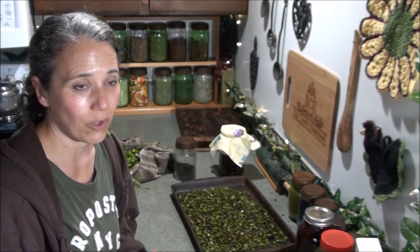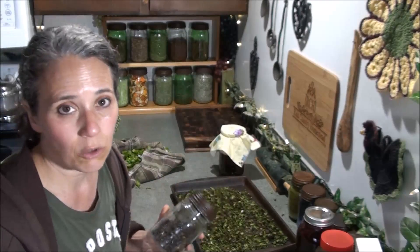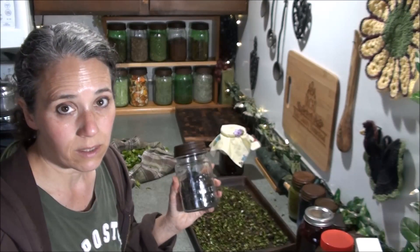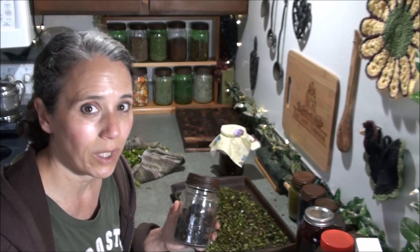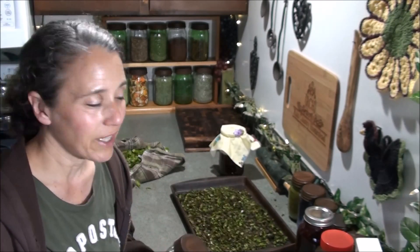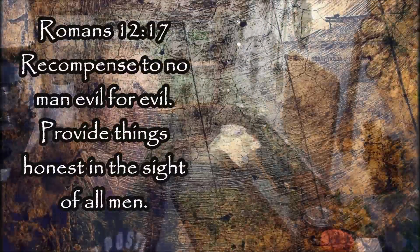I'm also looking forward to trying to make sun tea with this very soon. Mr. Rain really likes his iced tea in the summertime — we had one of those electric iced tea makers but it broke, so I'm back to doing it the old-fashioned way with sun tea. I hope you enjoyed this video and that you learned something new. Thanks for watching — take care and God bless you.